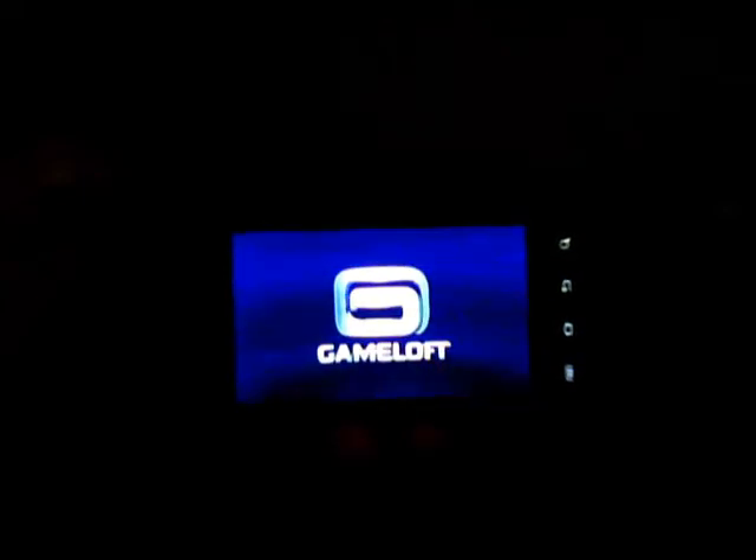The next game I'll show some gameplay for is 9mm HD. As you can see, the video intro has choppy sound and skipping frames — but you can play games. The game plays great, it's very fast, and it's handling it well. I have it overclocked to 1.3 gigahertz with Tegrak Overclock.